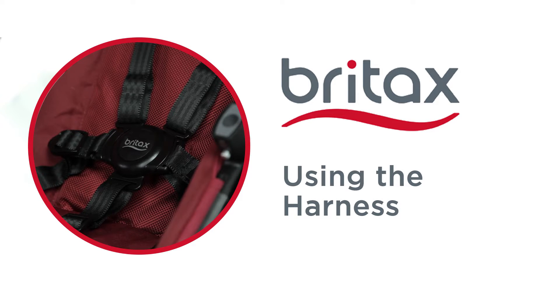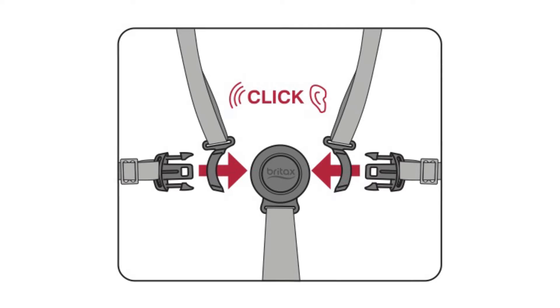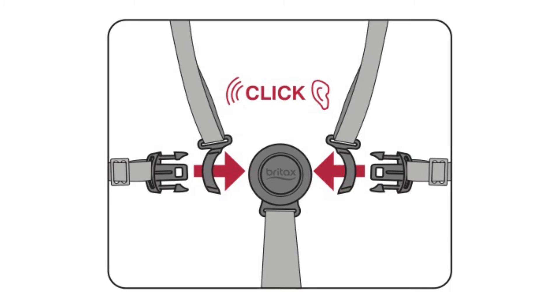Using the harness: when using the harness, align the tongues on the waist straps with the retainers of the shoulder straps and slide through until they lock into place. Next, insert the tongues into the buckle assembly until a click is heard.